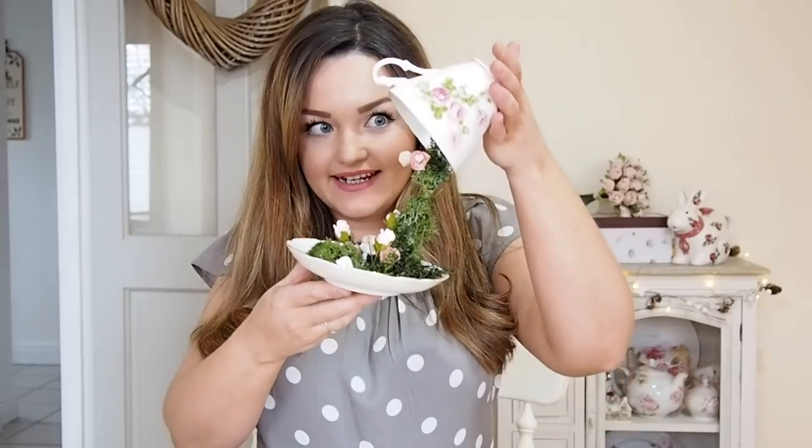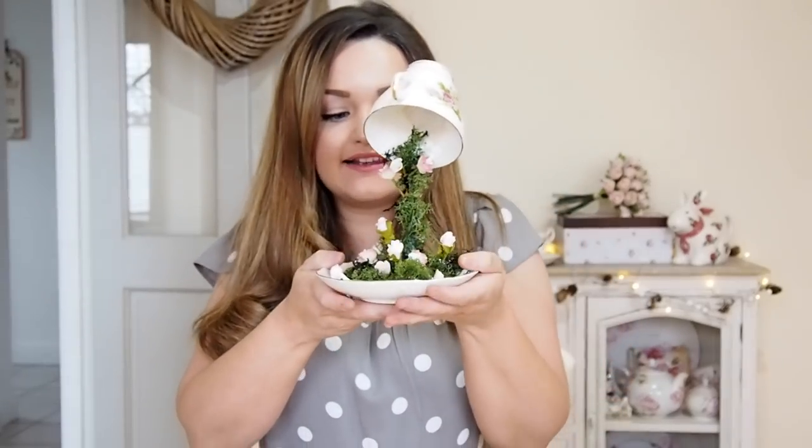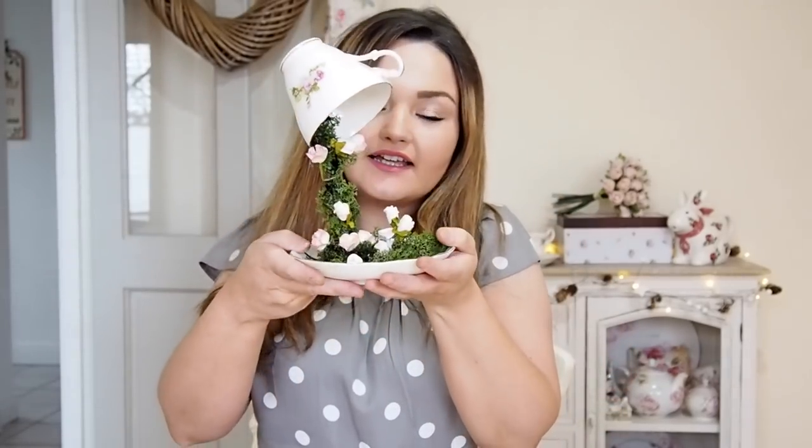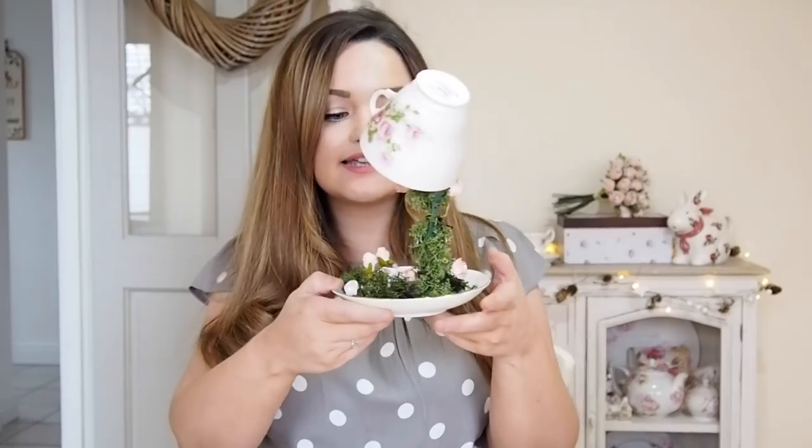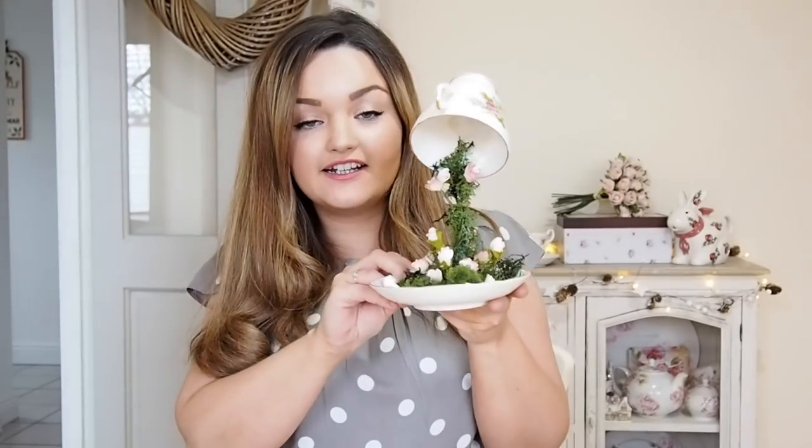Today I've got a DIY tutorial and I'm going to teach you how to make these floating Alice in Wonderland style teacups. These are great for a party, tea party, or weddings, and they make really cute centerpieces or table settings.